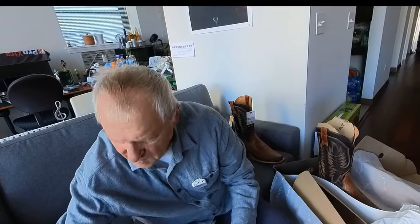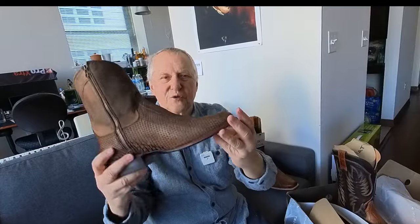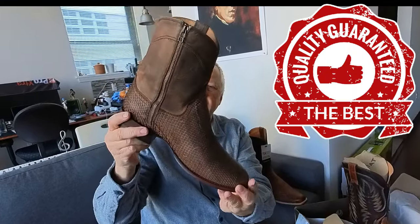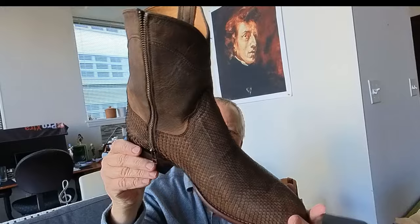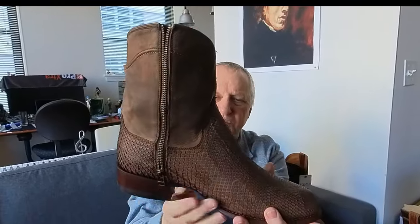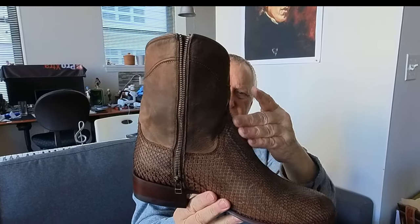I have a couple more pairs — this is Takova, a beautiful, beautiful python skin boot, also 10 and a half. But as you can see, the design is a little bit different.